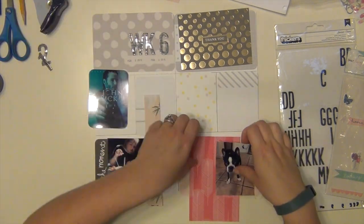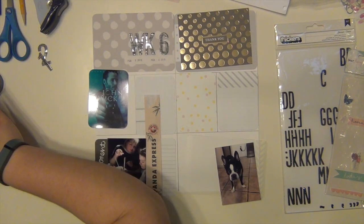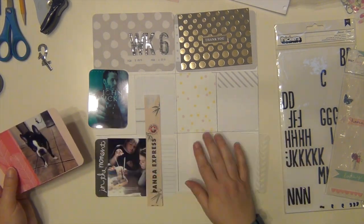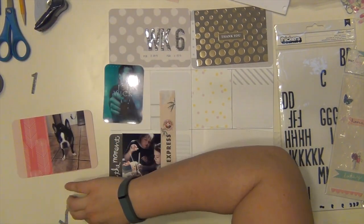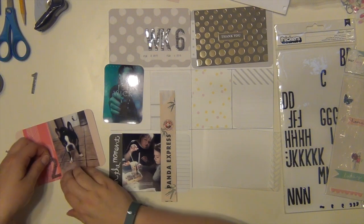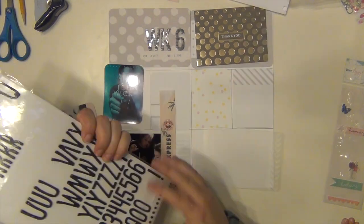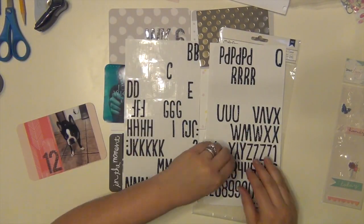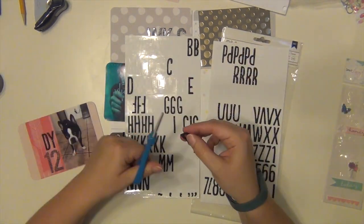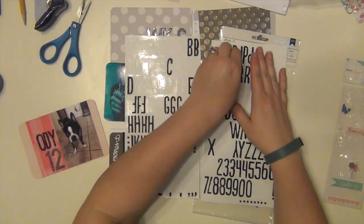I'm rounding my corners here for things that I need to round. I just used some scrap paper for this card for Brody, and I used pink. I'm using a lot of pink this year, so I need to work on some other colors — I'm kind of noticing a lot of pink is going on. But those scraps I just had sitting on my desk when I sat down, so that's what I'm using. I used the number 12 there, and then I'm going to use these black thickers to spell out Brody. I didn't have an O, so I took a Q and just cut the little tail off of it to make an O.